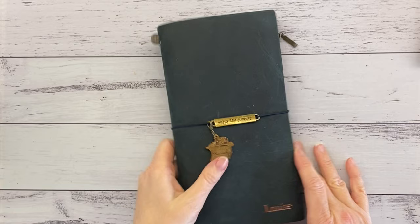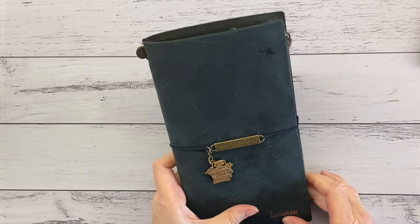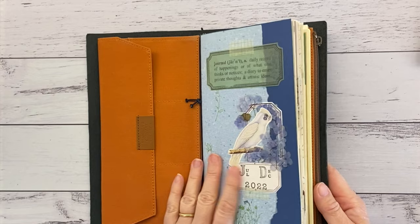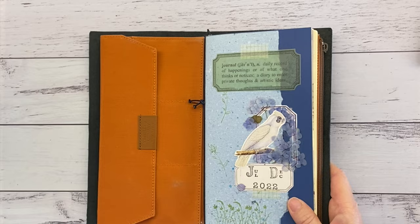Finally, I have my everyday journal — the one you see me journaling in each week that I share with you. I'm really, really loving this one. It's working well for me, I love the memory keeping page, and I just really enjoy using it.